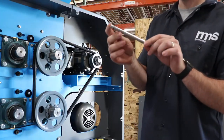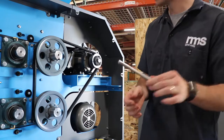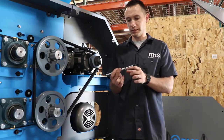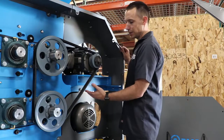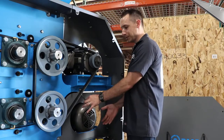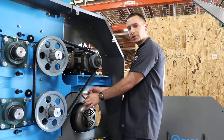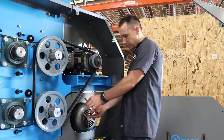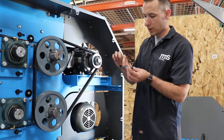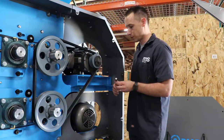Take your belt tension tester and find the spot where it says inches of span length and set that for 20. Make sure this little rubber ring is up against the flat piece. Go to your belts, find the center of that belt span, put the tester up against one belt, and push until the black ring meets up with your other belt. Then look at your belt tension tester to see how many pounds your belt tension is — this one should be about three pounds, so we're good there.